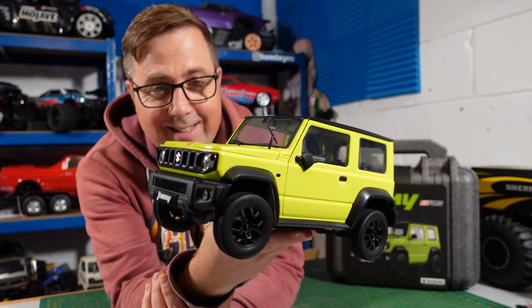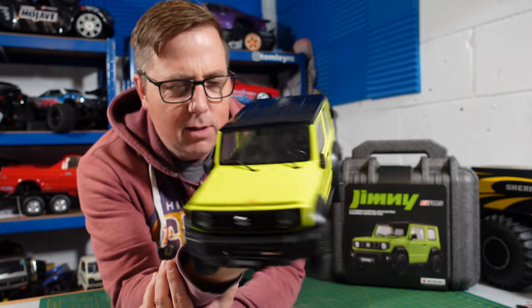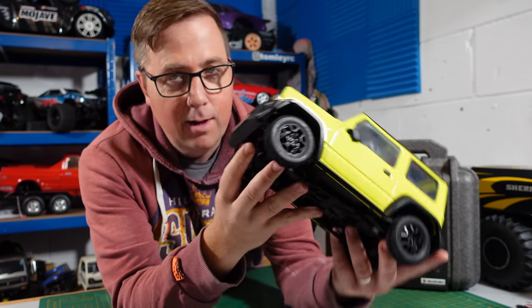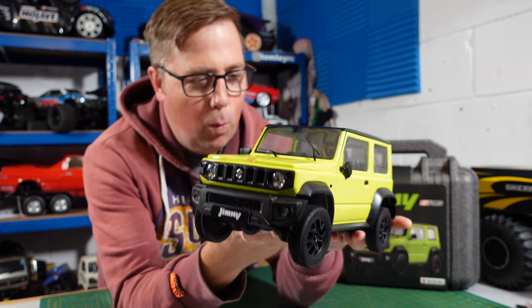Well, what can I say — this thing has got some weight to it. And you always know when you've got something, especially when it's quite small like this, and it's got some weight to it, you know it's more than likely going to be really good.